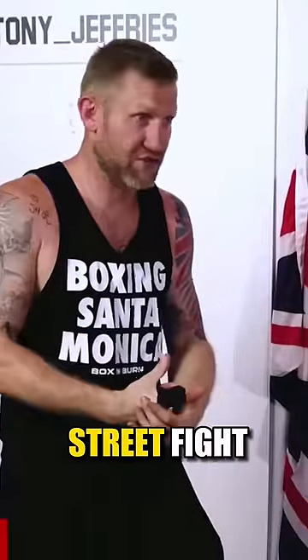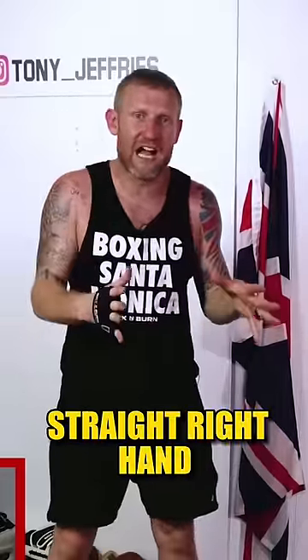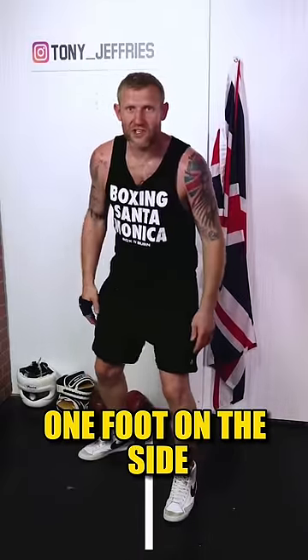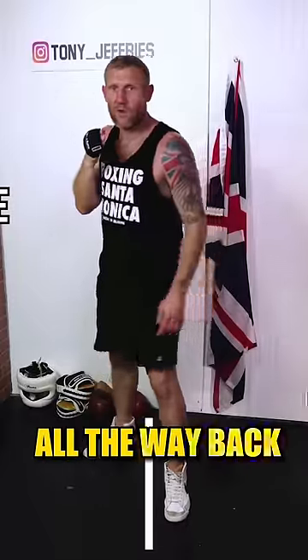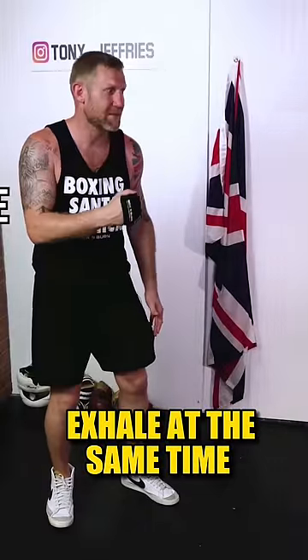The best punch to throw in a street fight is a straight right hand. To throw it correctly, imagine a line on the ground with one foot on each side, hands up by your face. Throw it all the way out and all the way back — fully extend, turn your hip, and exhale at the same time, and it'll look like this.